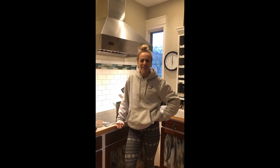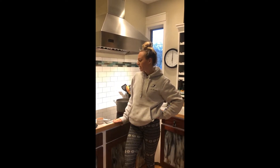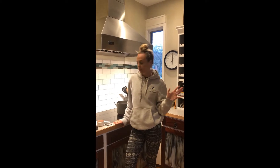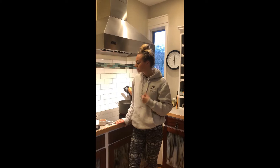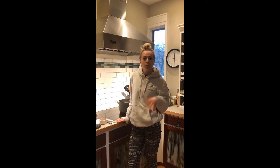Hi everybody, it's Maddie here and tonight we're going to be making Lentil Sloppy Joes. This is a meatless take on a typical sloppy joe recipe — we're going to be using lentils in place of beef. This is great if you're a vegetarian or if you're simply trying to go plant-based.